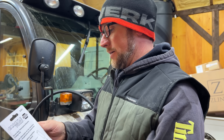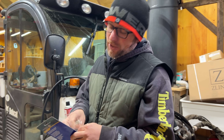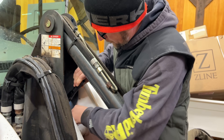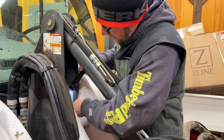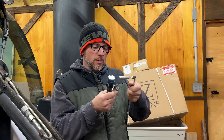First thing we've got to do is get the crow's foot out — I've got to go fishing. Magnet fishing. Got it! It's a good size — it's three-quarters.